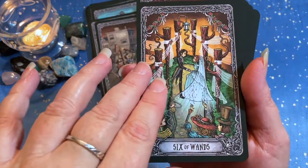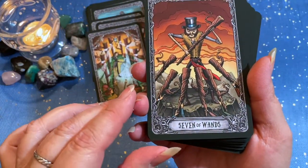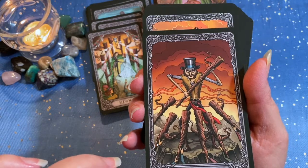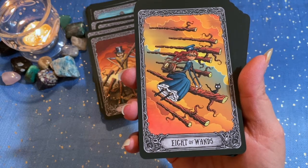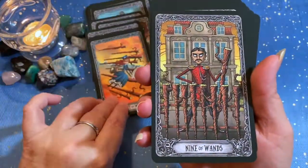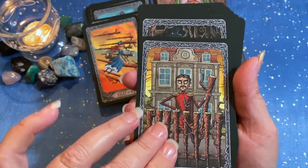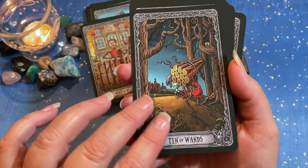Six of Wands. Seven of Wands — stand your ground. Eight of Wands — the fast and the furious. Nine of Wands — why so grumpy? Ten of Wands.